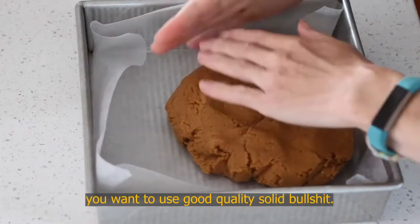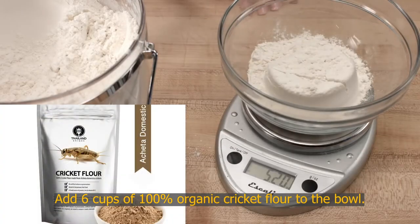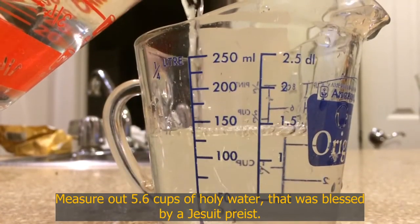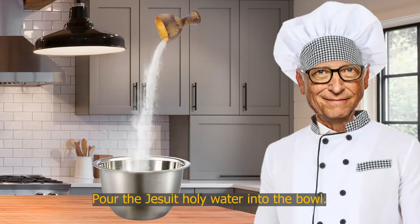Add 6 cups of 100% organic cricket flour to the bowl. Measure out 5.6 cups of holy water that was blessed by a Jesuit priest, and pour the Jesuit holy water into the bowl.